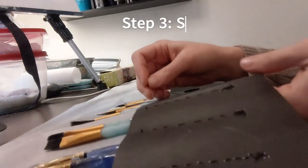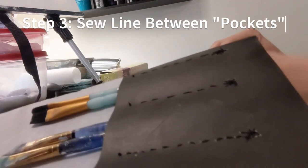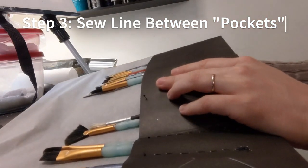Next, sew a line between the pockets for the paintbrushes and make sure that you are making it relatively straight. It doesn't have to be perfect.